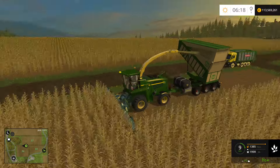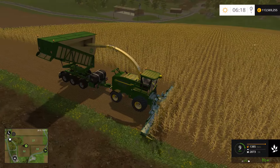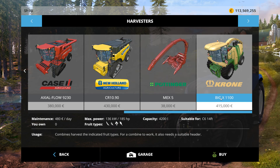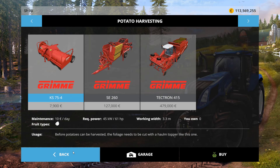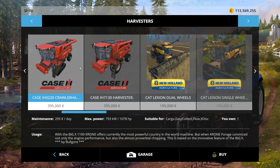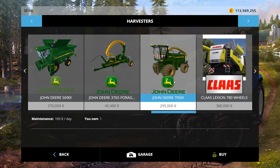But it serves as a functional chopper. The price on the in-game Krone is $415,000, and that's roughly half the price — we'll just say half the price for the sake of argument. It's a little bit more expensive than the other Krone.